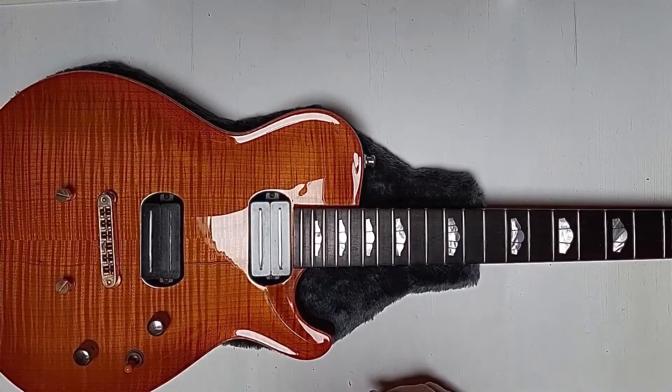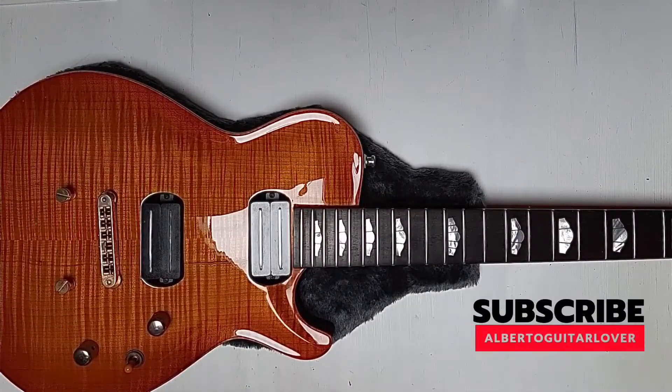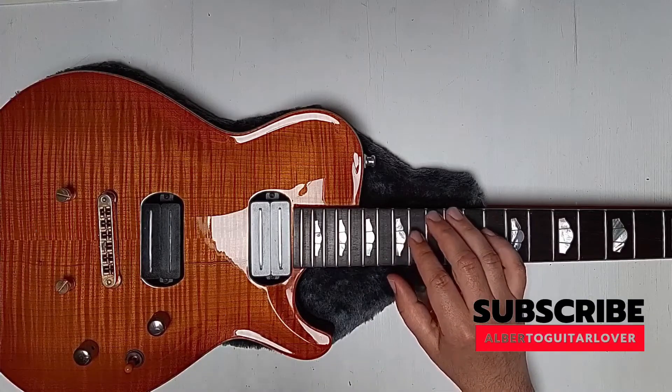I will make some demonstrations about the tone of this guitar, so if you're interested, just subscribe and stay connected. Bye!